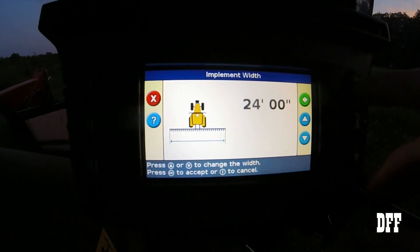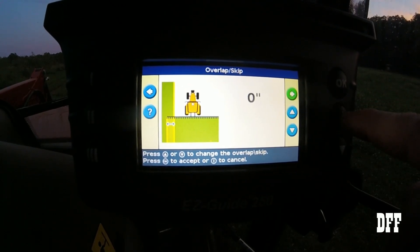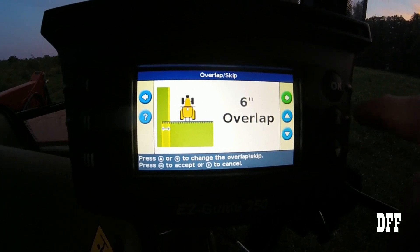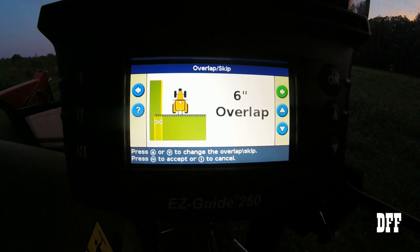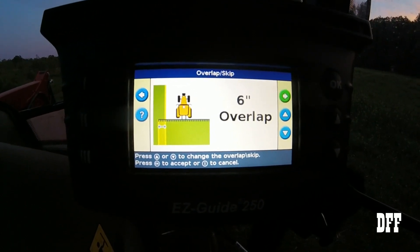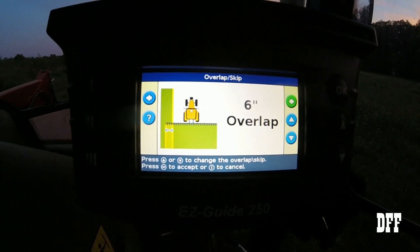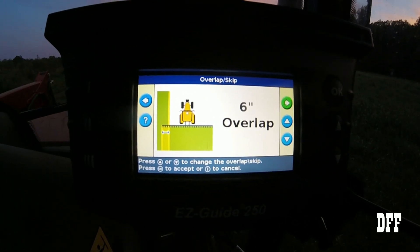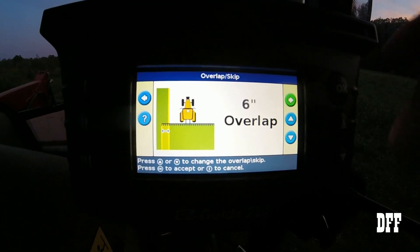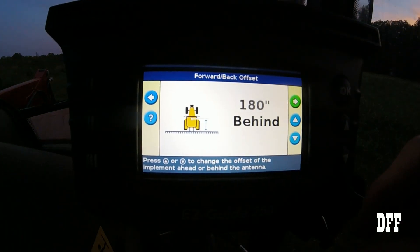Press the OK button again. Now it's asking if you want to overlap. I'm going to say yes, we're going to do six inches. That basically buys me a little leeway as I'm going around the field, so that if I'm just a little bit off I know I'm probably still overlapping. You could set that at zero if you want, but we're going to do a six-inch overlap.